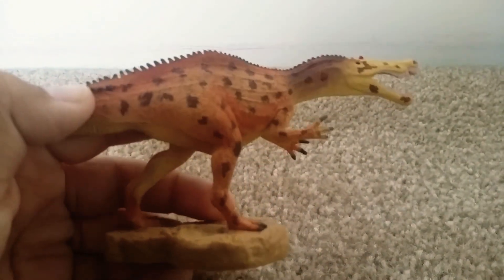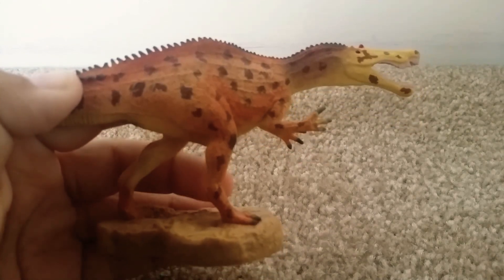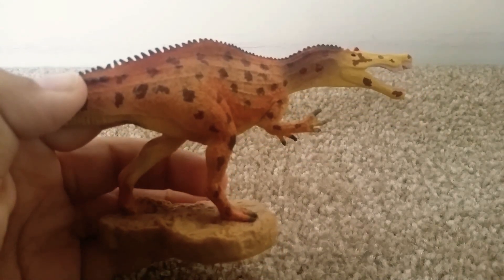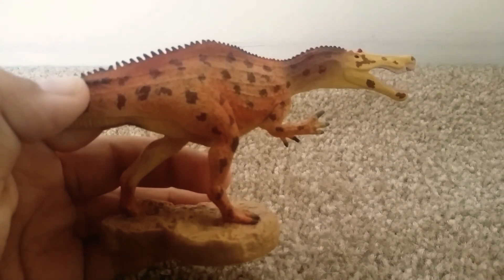Anyways, this has been a really nice figure from Collecte. Even if it's not as breathtaking as the Deluxe Baryonyx, it's still gorgeous. This is Neon Dino, signing out. Goodbye.